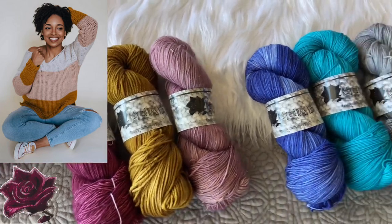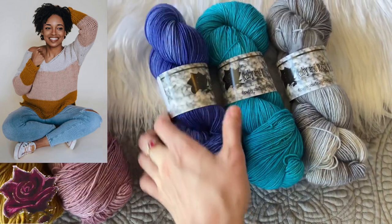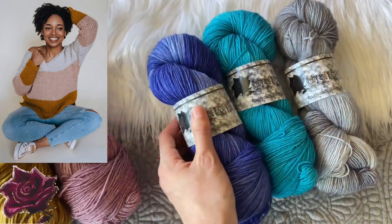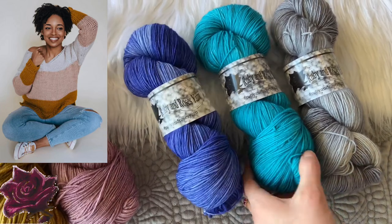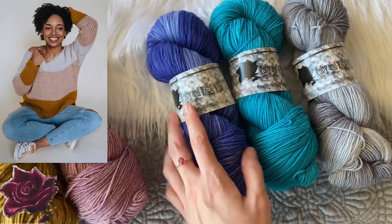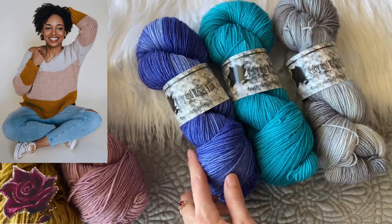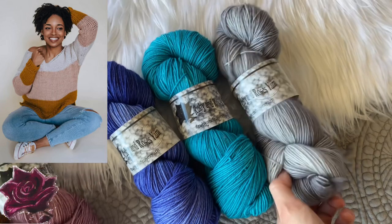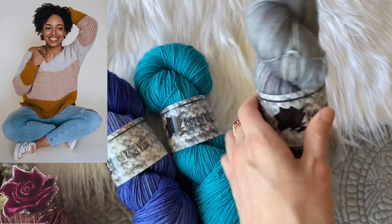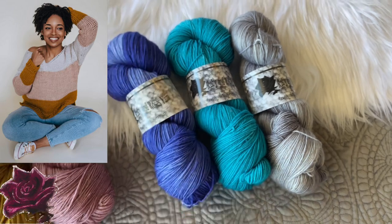The last Mellow Tunic option features my Twilight colorway, which has been sold out for a long time — it's one of those classic tonals and is now restocked on all bases. We also have Radioactive Rain, which is incredibly bright and hard to capture on camera (check the listing photos for an accurate look), and my Mirror colorway, which is a rich gray. So those are the three Mellow Tunic options.